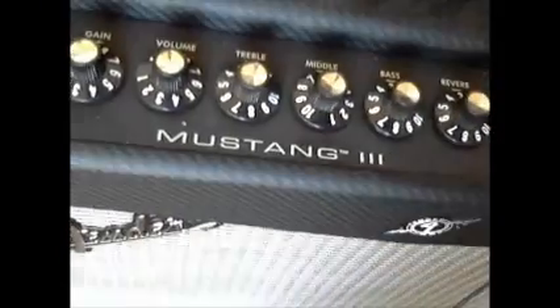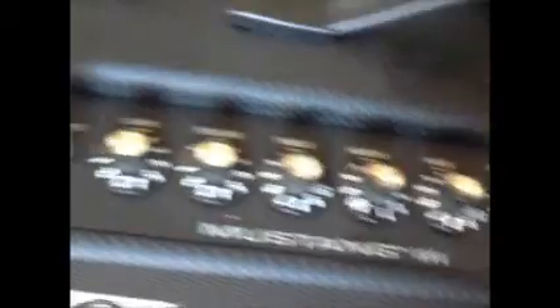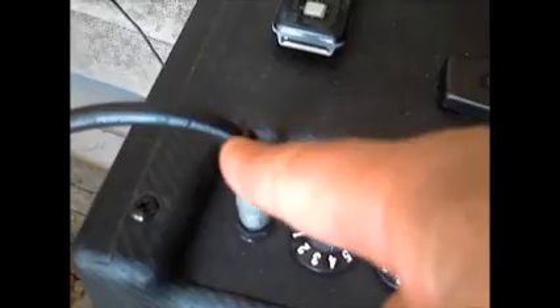What you need to have is a few of the items that I'm going to show you. Here is my Mustang 3 amplifier. I have directly connected the cable that goes to my guitar — it goes all the way to my guitar on this side. So I'm taking the signal from my guitar all the way, as you normally would, directly into your amplifier right here.